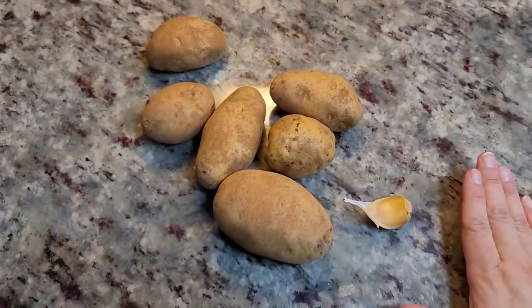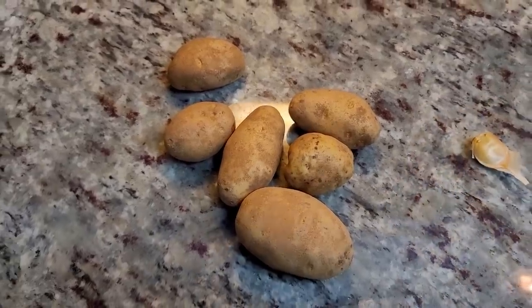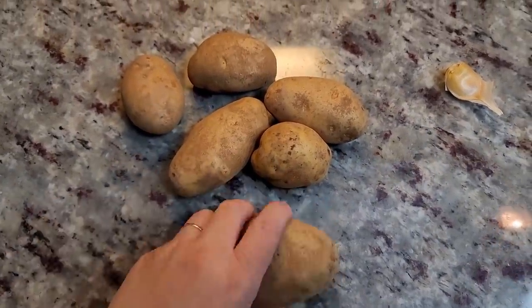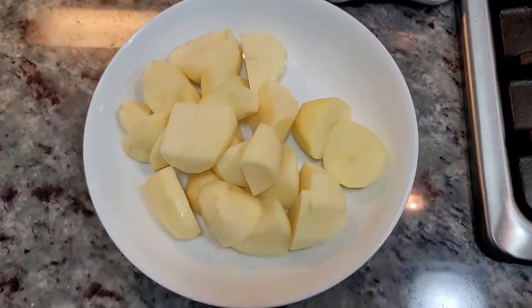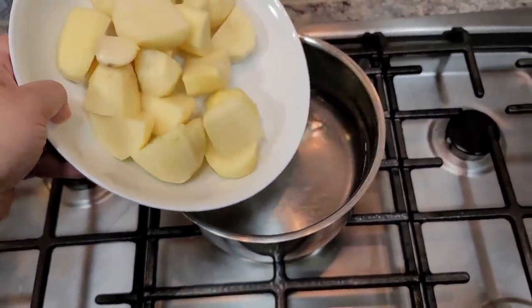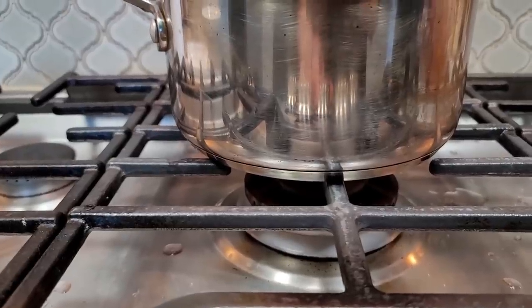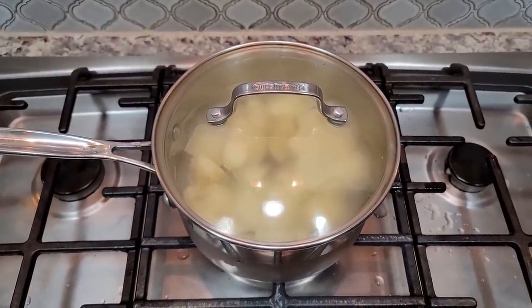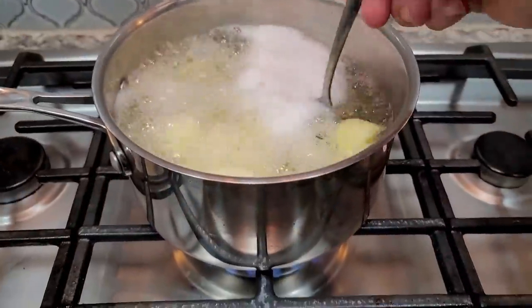Now for the mashed potatoes that are going on top of this cottage pie. I'm going to use a clove of garlic while I boil the potatoes — that'll give them really good flavor. I have 600 grams, which is not quite a pound and a half of russet potatoes. I'm going to peel these, cut them into large chunks, and boil them in a pot of cold water. I'll cover it and let it come up to a boil, cooking until the potatoes are fork tender. If you go to knife tender it might get too mushy, so fork tender works.